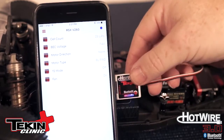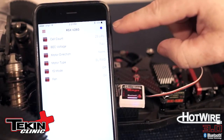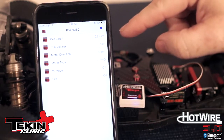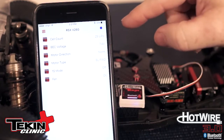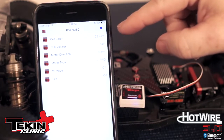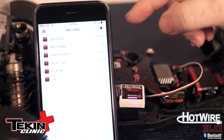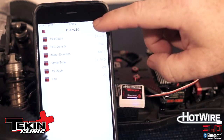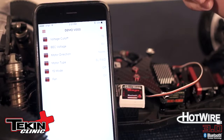There are a couple of things to notice right away. The most critical is this blue LED right here — that lets you know you're currently bound and connected to a Hotwire 3.0. If you're having issues and that blue LED is not lit up blue, you know you're not actually connected. That's also your drive button, so you can click on it and go drive your car.